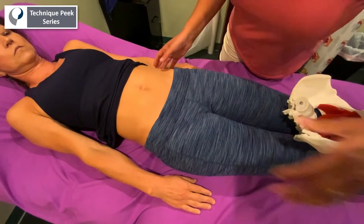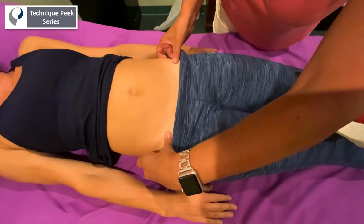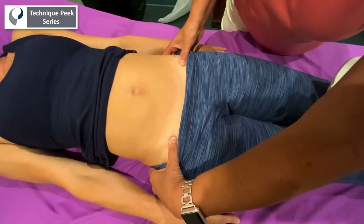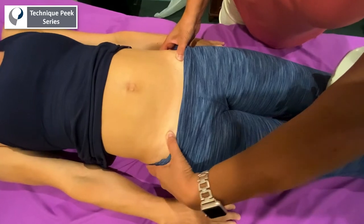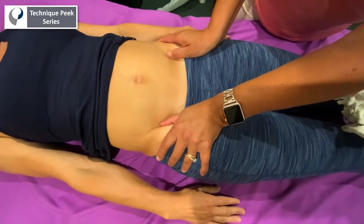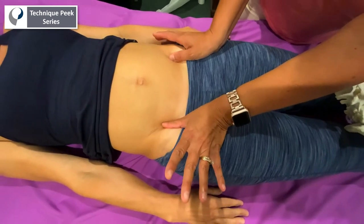What you're going to do is get your thumb right underneath that ASIS. You're going to check for that levelness first to make sure that they're both level, with one that may be more anterior than the other or more posterior than the other. Then you also want to check on the inside of the ilium to see if there's any inflare or outflare going on.